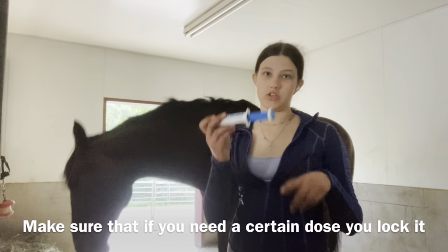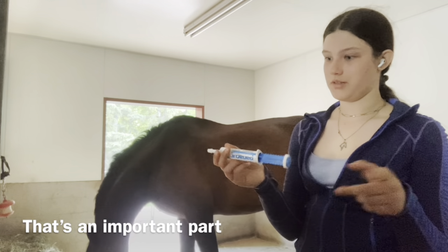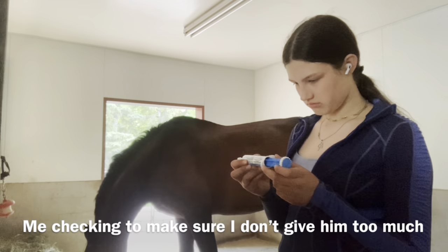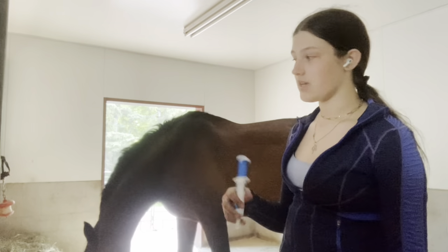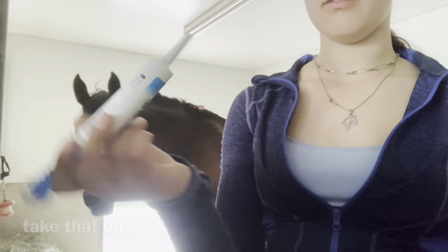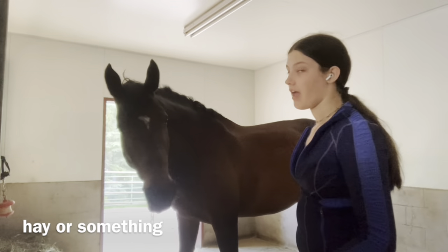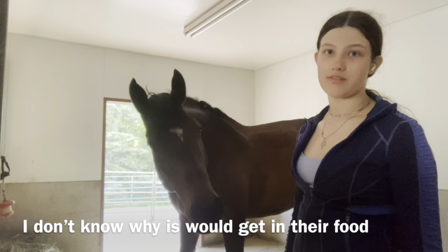Make sure that if you need a certain dose, you lock it — that's the important part. There's a little cap on there; take that off. Make sure it doesn't get hairy or anything.